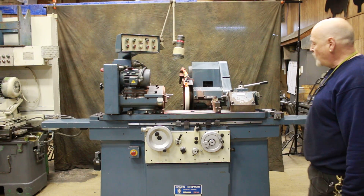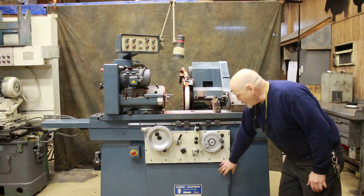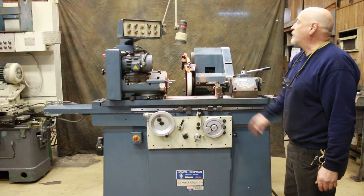It's running right now and it's very quiet. It's wired for 440 volts. The hydraulic tank is mounted below the machine, and the coolant tank is behind.